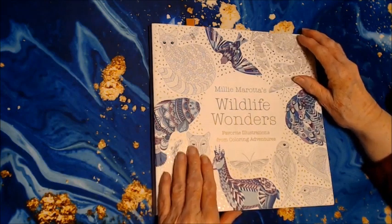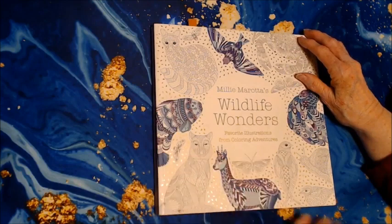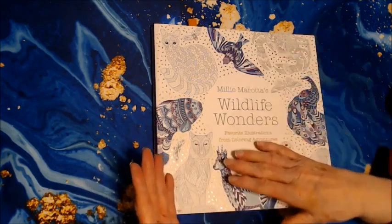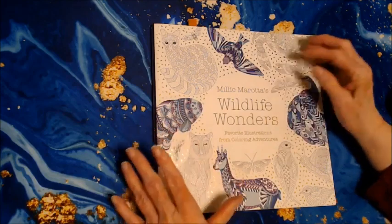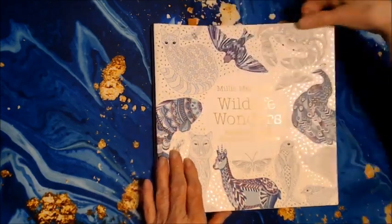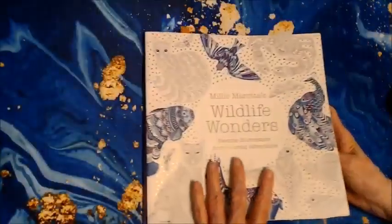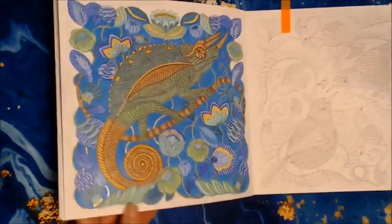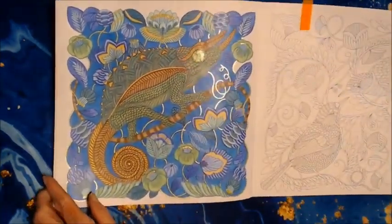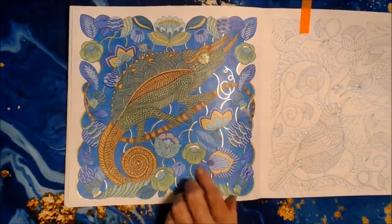Now, Millie Murata's books, if you know anything about them, are highly detailed and I do all the detail — I don't just cover over these little doodles at all. I worked in Wildlife Wonders by Millie Murata and I did this picture this month. You can see the Sparkle Pop gold is shiny.